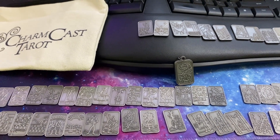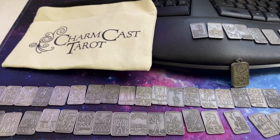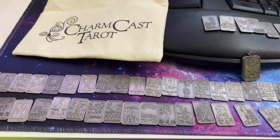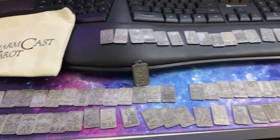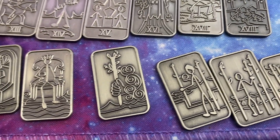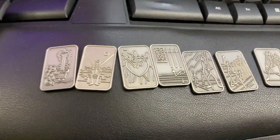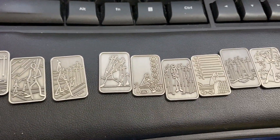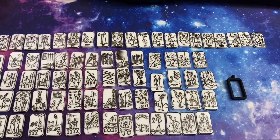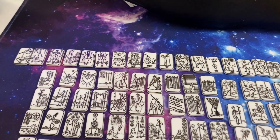It's so amazing. But guess what? There's more. Not only did I get the metal Charmcast, but I got the plastic one too. So I'm going to pull that out and look at it. But I wanted to show you the metal Charmcast Tarot, and they are beautiful — you can tell what everything is. Here are the plastics. These are the same Charmcast Tarot, but they are the plastic version instead of the metal.